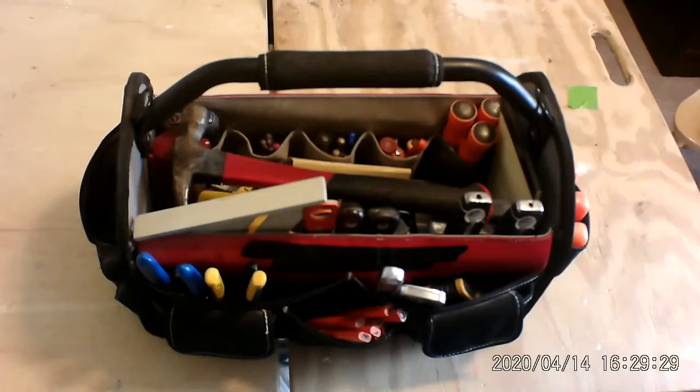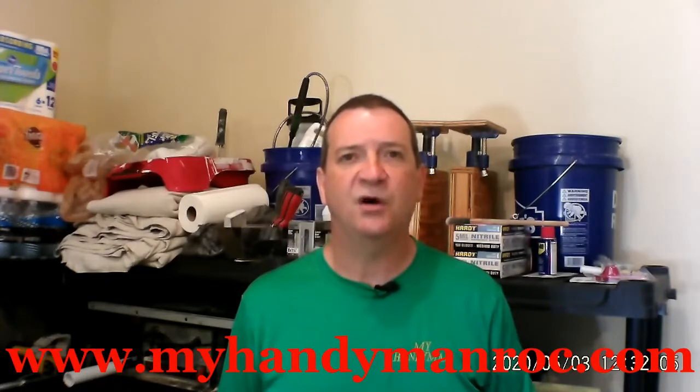Hey, you want to learn something useful? Come on, let's go. Hi, this is Chris at My Handyman. I want to teach you how to do all those little jobs and chores around your house that I know you can do without calling for help. If this is your first time tuning into my channel, welcome, and please subscribe — there's a little red button here someplace, just push that.